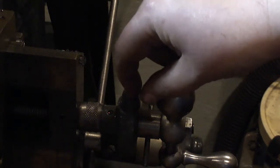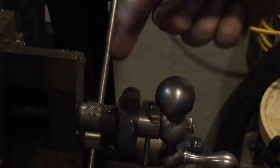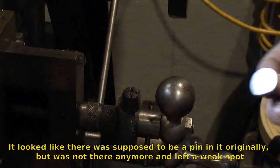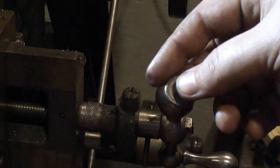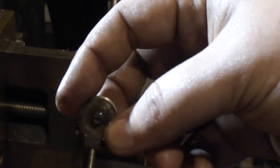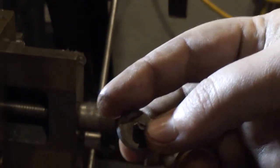I can get a screwdriver in there to turn the pawl to disengage it so I can get it back across, but it's going to need to be fixed here soon - I'll just make a whole new piece for this. That about makes me sick. It was very, very thin and I think it was cast iron because it was barely together.